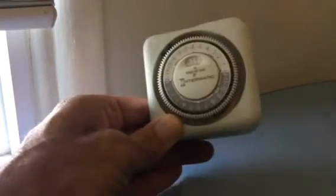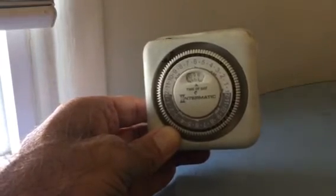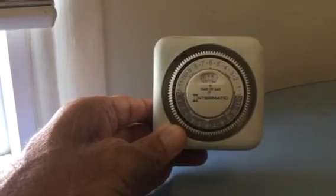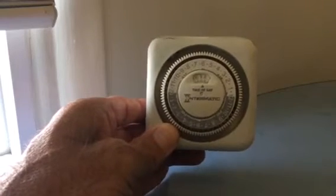This is my quick review, very negative, of the Intermatic Timer. I called them to return this because since the first day I bought it, it would make this very, very loud clicking noise.